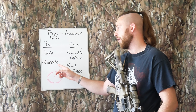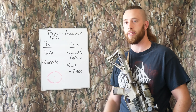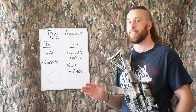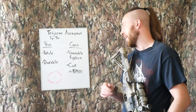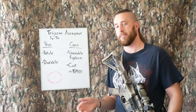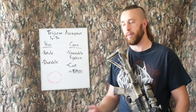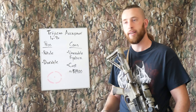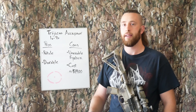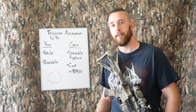Another thing I liked about the optic is that in the time I had it, it was very durable. I had it for about two years and I abused my gear — I do not treat any of it nicely. Not a single issue with it. I was never worried about it banging it around, hitting it on rocks or on my truck or whatever I was doing. Never had any issues and never had a second thought about it. That's something that Trijicon is known for.